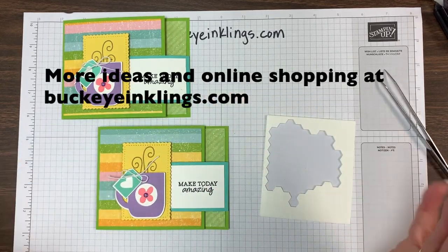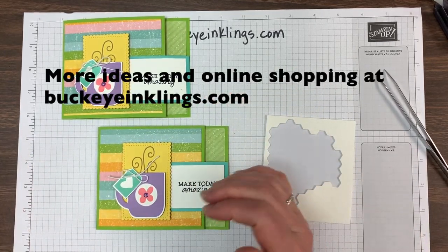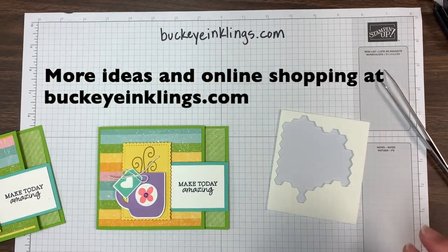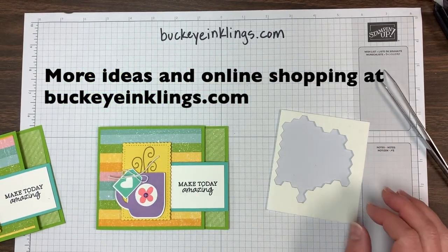Just a fun little card and a great way to use your designer paper that coordinates. Thanks, guys! If you need more ideas, visit me at BuckeyeInklings.com. Have a great day.